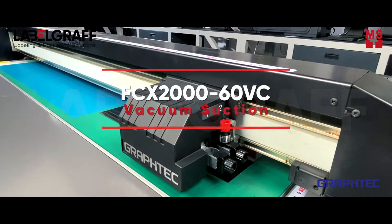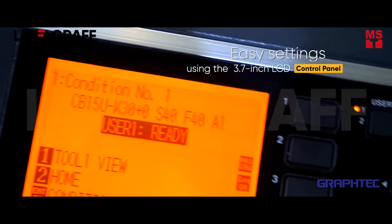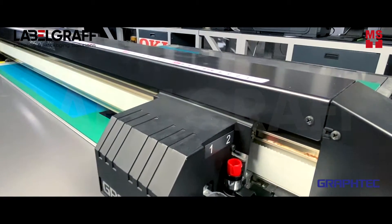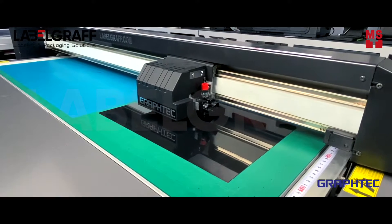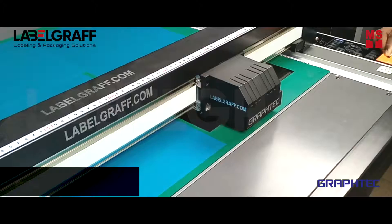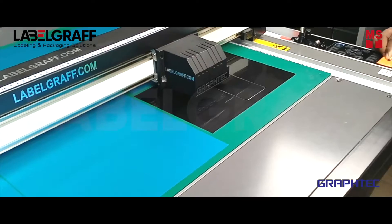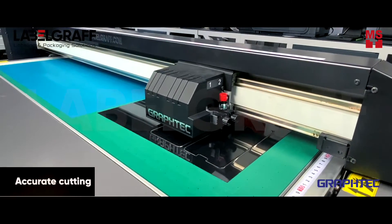Place your material on the FCX2000 and make your settings for cutting using the 3.7-inch LCD control panel. It can cut with a force of 1000GF and has a cutting speed of up to 400mm per second, ensuring accurate cutting of your material.